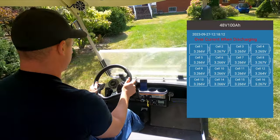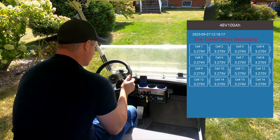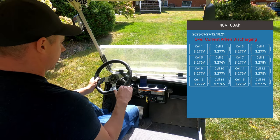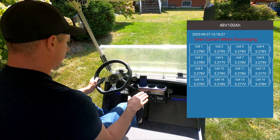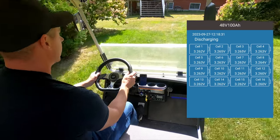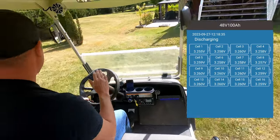We just had an over current when discharging. The cart actually just shut down — the BMS shut off because we had a bit of an incline. Okay, it looks like the lights are back on now and we're back in business. So as far as heavy acceleration, it's not the greatest.